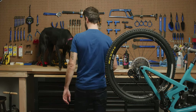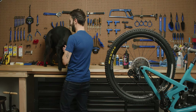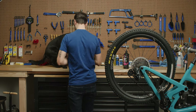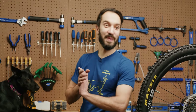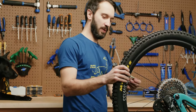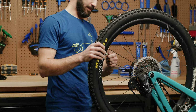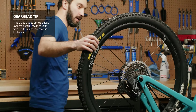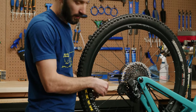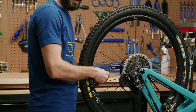The first method we're going to go over is through your valve stem. This is the easiest way to do it because you don't have to break the bead of your tire and you create, ideally, very little mess. We're going to see how well that goes this time.